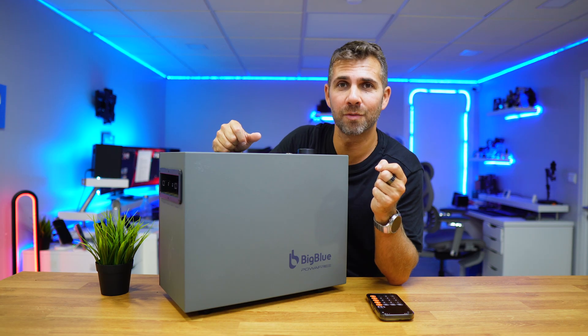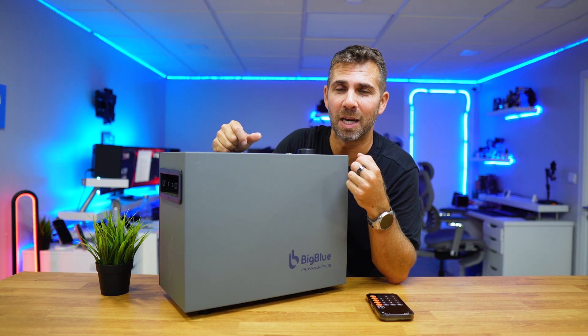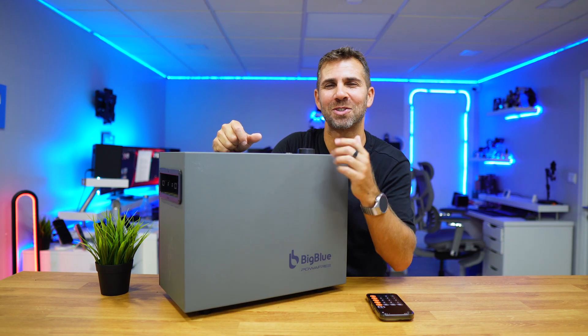Hopefully this video was helpful. If it was, don't forget that usual thumbs up, which is really appreciated. My name is Roberto George, and as always, I'll see you on the next one.